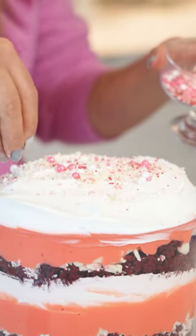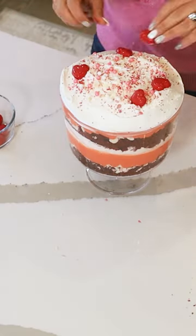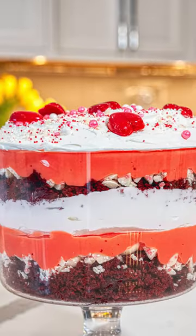Trifle is ready. Now we're just gonna decorate the top a little. I'm gonna take some of our chocolate oil hearts, stick them in, and this is ready.